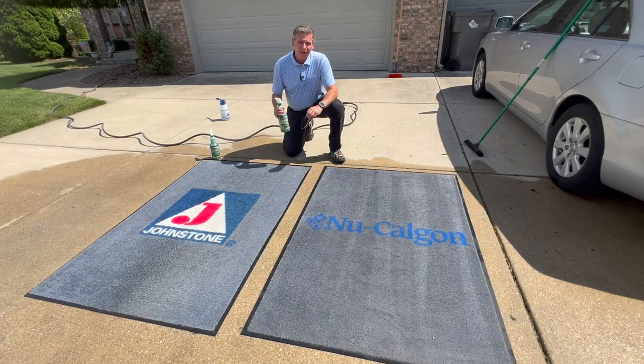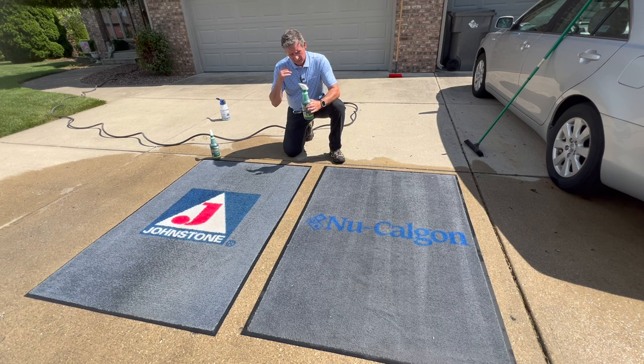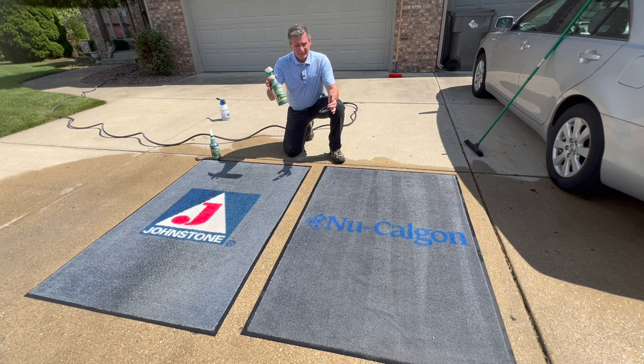Well, all right — bit of a process getting it all scrubbed down and rinsed out, but as you can see, the Green Clean did an absolutely fantastic job at breaking down the dirt and the grease and lifting it out of the carpet so that it can be scrubbed and rinsed out. Again, you can use this on an evaporator coil, a condenser coil, and pretty much any other surface that's out there.